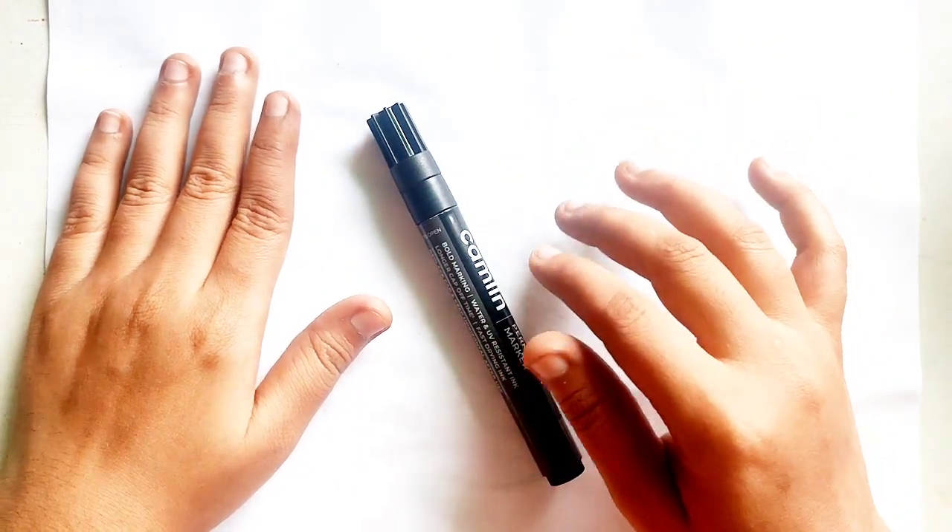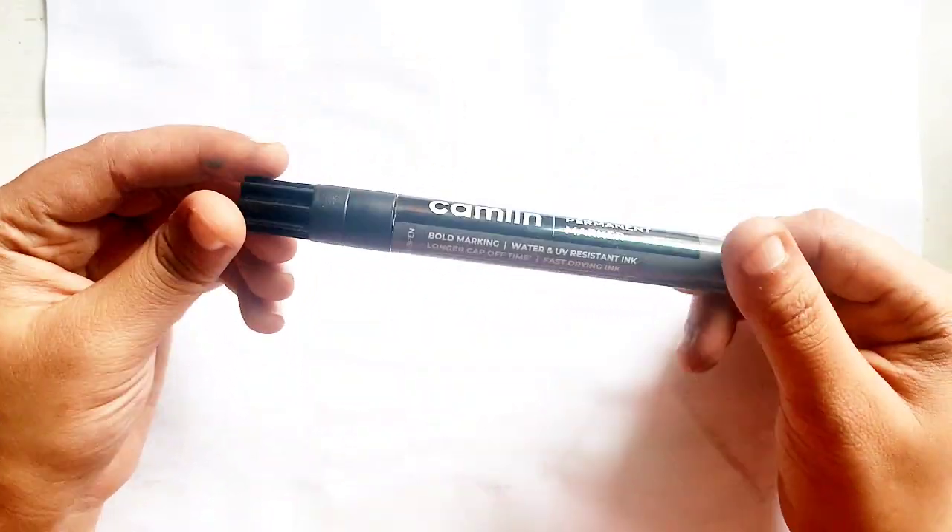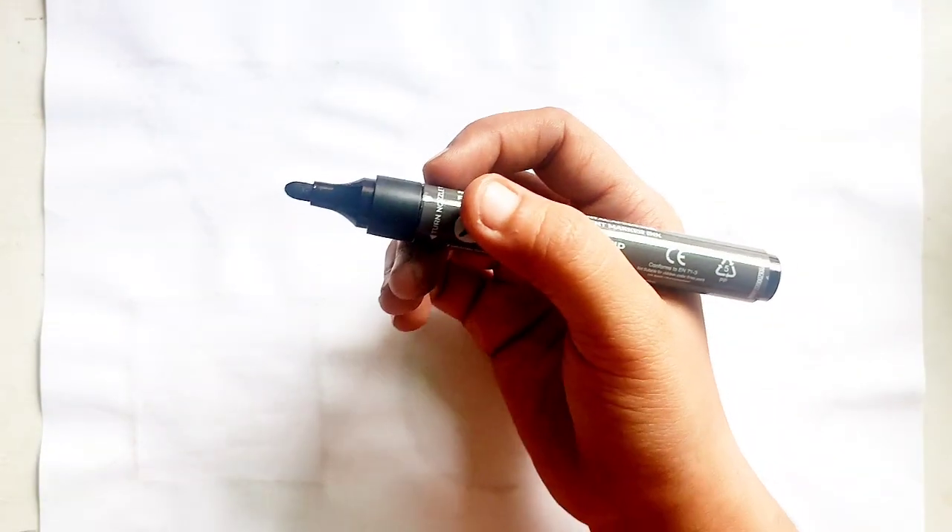Hello Kids! Let's learn some Tootie Shapes in Black Color.